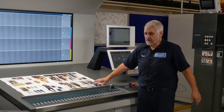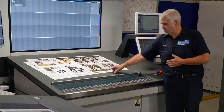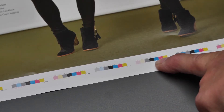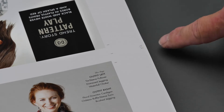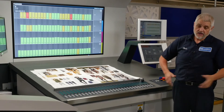As I'm measuring the sheet, I'll explain what's going on. First of all, the scanner is going to measure my color bar — it's going to tell me if my color is okay. After it scans the color bar, it takes an image of my register marks. And if needed, the press can automatically make adjustments to my register so that I have a sellable product.